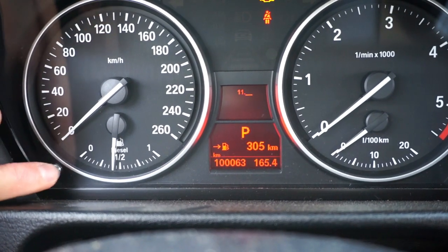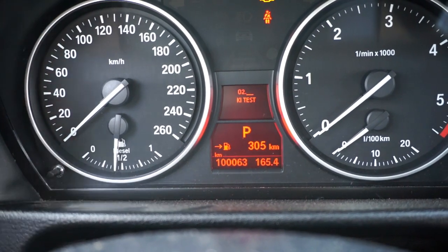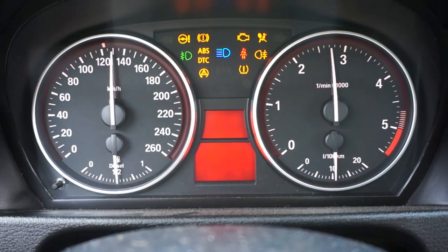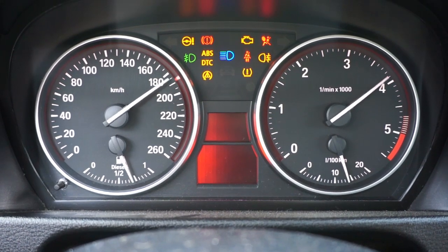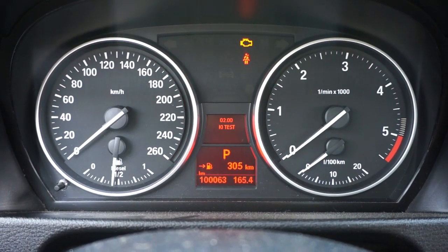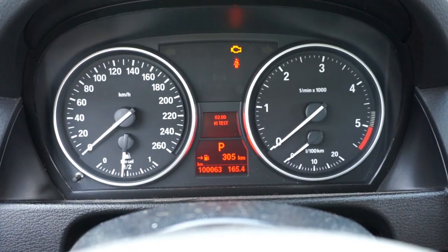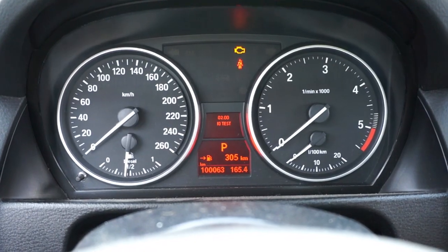The most interesting submenu in this car is of course menu number 2, which is the instrument cluster test. There are many different tests in this menu. Check the description below this video for more information — I will link to a full description there.